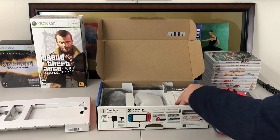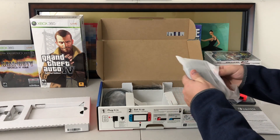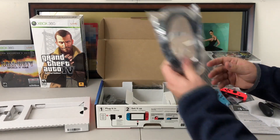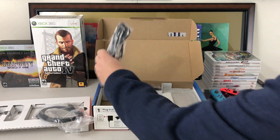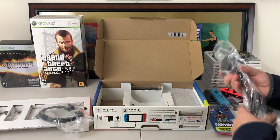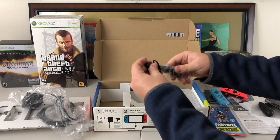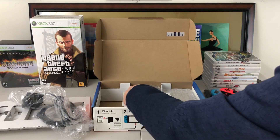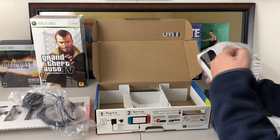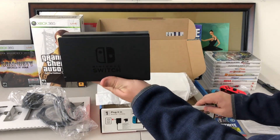That comes in this bundle here, and everything else in the box should be the same as a regular Switch. You do have your instructions, your Joy-Con grip, and an HDMI that it comes with. You've got your USB-C power adapter as well. And then you do have these little wrist bands that you can put onto the Joy-Cons — I've never used those. And then the last portion is the dock, the actual Nintendo Switch dock.